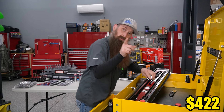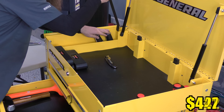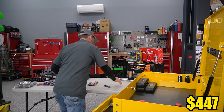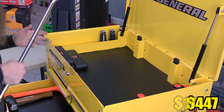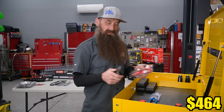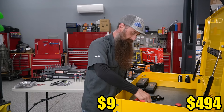These Husky pry bars are actually pretty legit - they also have a strike cap so you can whack them with a hammer. Something that I'm sure won't fit is this long breaker bar. I actually bought one just like this when I first started and I still have it. You're probably going to end up needing more pliers than these, but these were a couple I felt were pretty important to have right out of the gate: small pair of needle nose, small pair of side cutters, and a pair of hose clamp pliers. This style is my favorite. We'll go ahead and get these in next to our oil filter wrench.